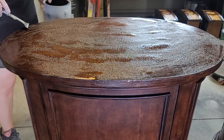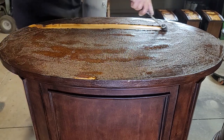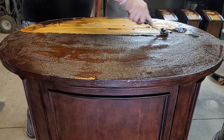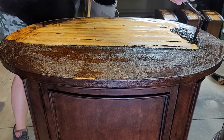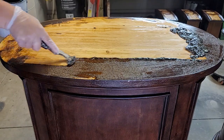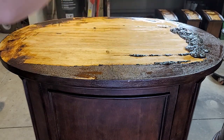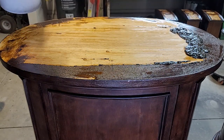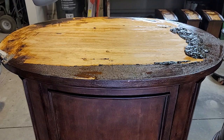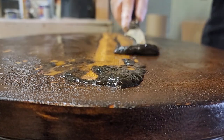Wear gloves to protect yourself and a mask to protect your lungs. You can see how well this stuff works in just 15 minutes. If you're new to stripping, you definitely want to use a plastic scraper to scrape the old finish off. I was not able to find any of mine, so I am using a metal one with very little pressure. With the stripper on it, the wood is wet and you can gouge it very easily, so I highly recommend using a plastic one.